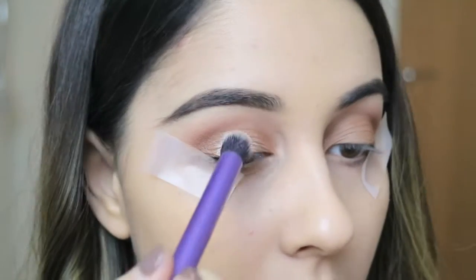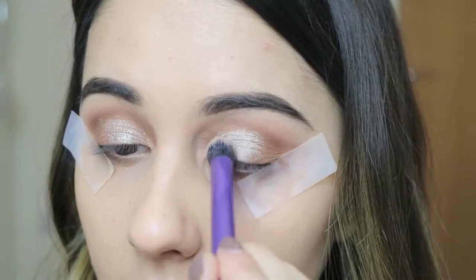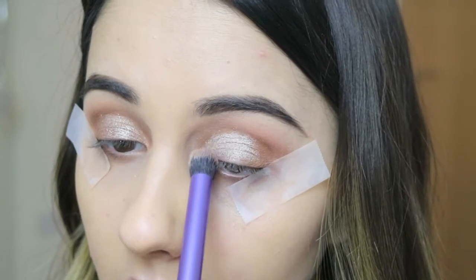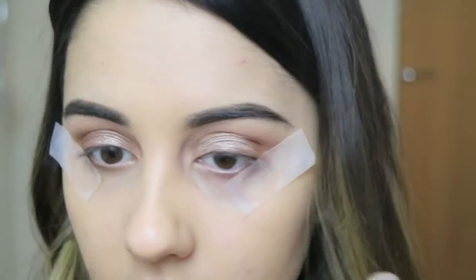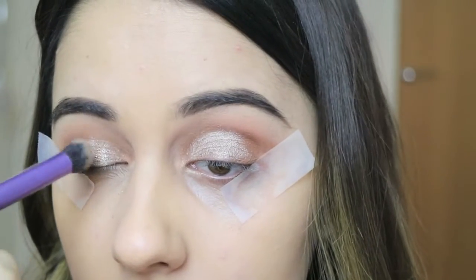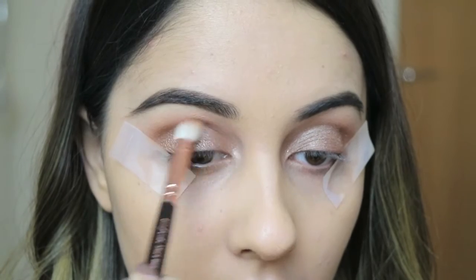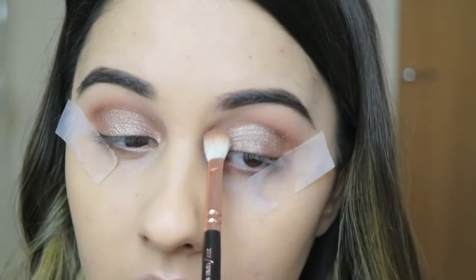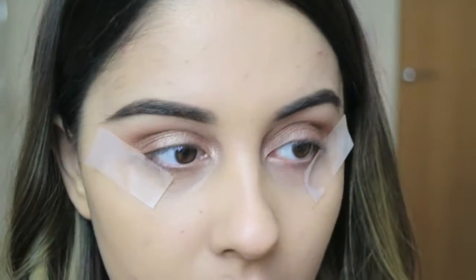Then taking the Makeup Revolution pigment in the shade Cautious I'm just applying this to the centre of my eyelid. I used a tiny bit of MAC Fix Plus on the brush just so that the pigment went on very well. I'm then going to take my blending brush again once I've packed this on, just so it's all blended out seamlessly and looks really effortless. Keep blending until you're happy with it.